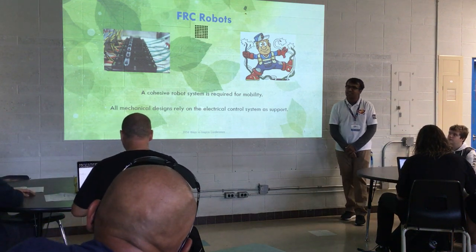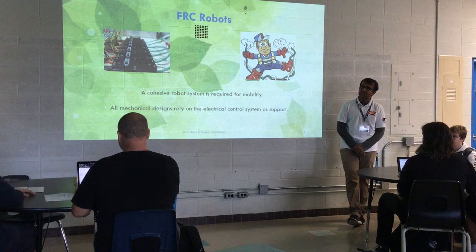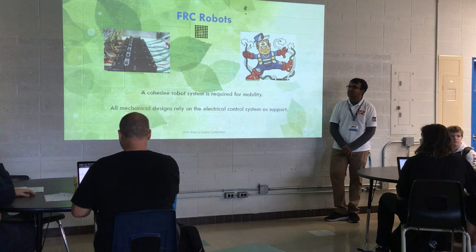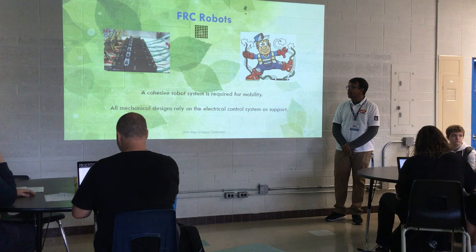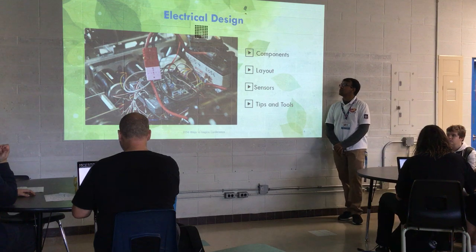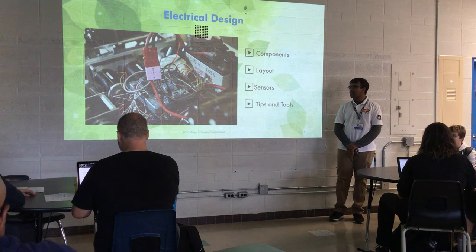To make a robot run smoothly, you need a cohesive, integrated, clean, and neat system. You know where all the wires are going — you don't have to trace from the motor to the motor controller or the PDP. Today I'll be talking about components, layout, sensors, and maybe a hands-on session if we have time.